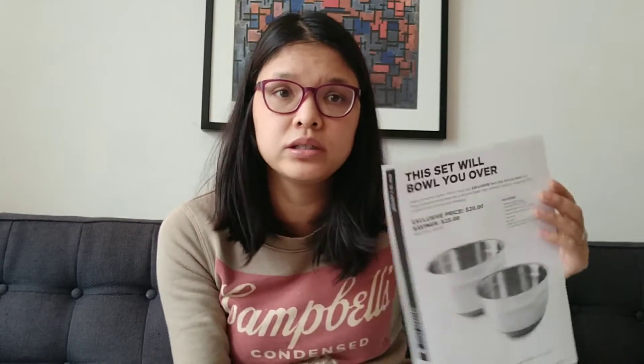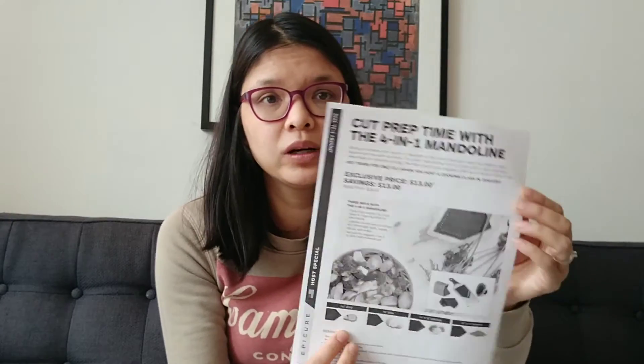This is a host exclusive, so you can only get this mixing bowl set if you host a party in Canada.